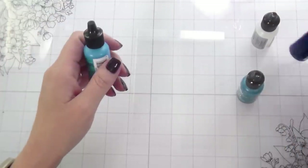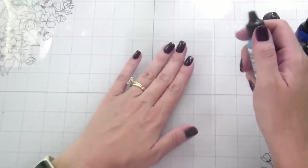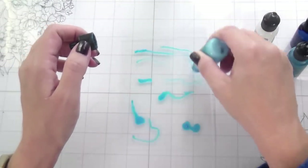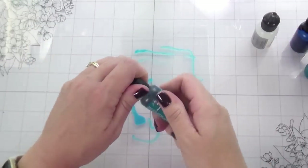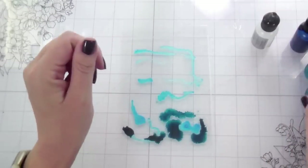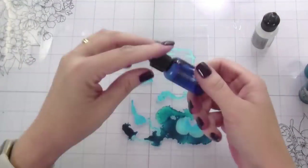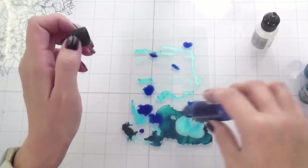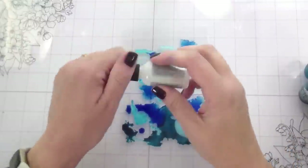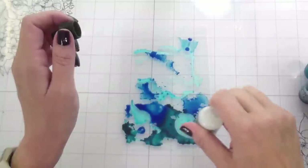I thought it would be a really fun idea with the little fishes to create kind of like a little ocean that they're swimming in. So I'm using some alcohol pearls and then some teals and blues. The thing with acetate — if you want the pearls to stick, you have to use the alcohol medium, the alcohol mixative. Otherwise your pearls will flake off. You can't just use regular alcohol with them; you have to use their blending solution. I know from personal experience.